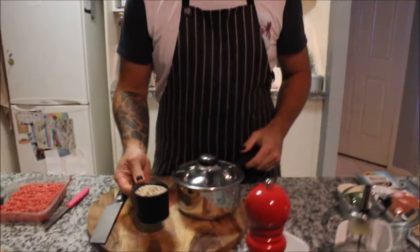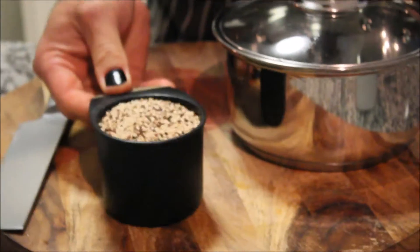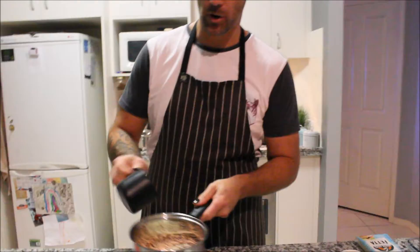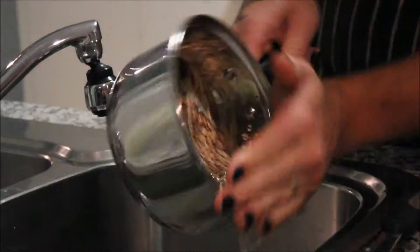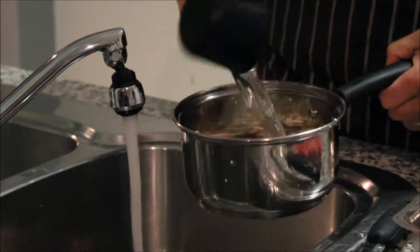Now the start of the salad — the quinoa. Pretty much the rule of thumb is one part quinoa to two parts water. What I usually do is put the quinoa in a pot and give it a bit of a rinse, because it has a bit of a taste to it if it's not cleaned properly. So I'm going to add two cups of water to that. This is on the stove — bring it to the boil and let it simmer.